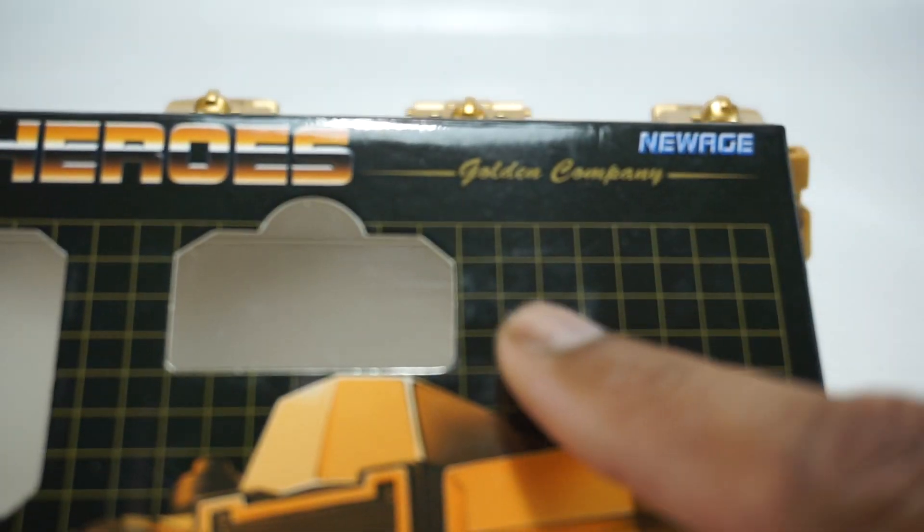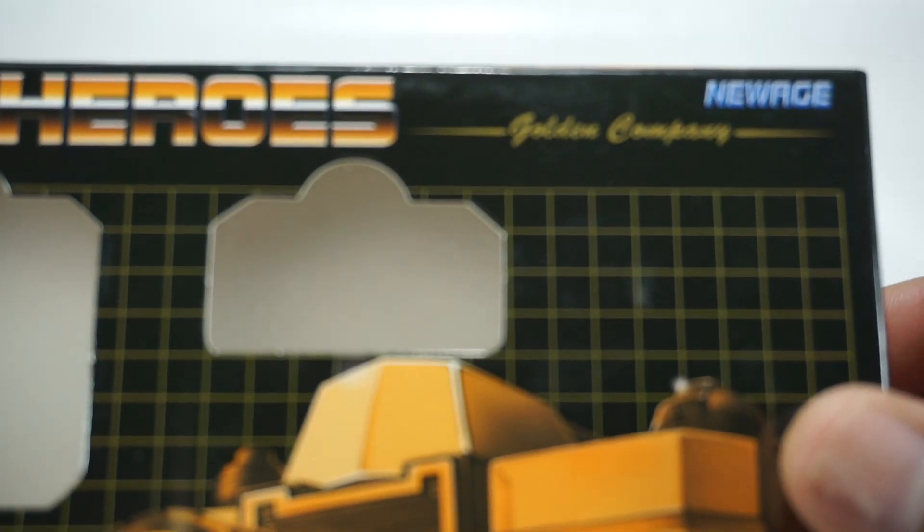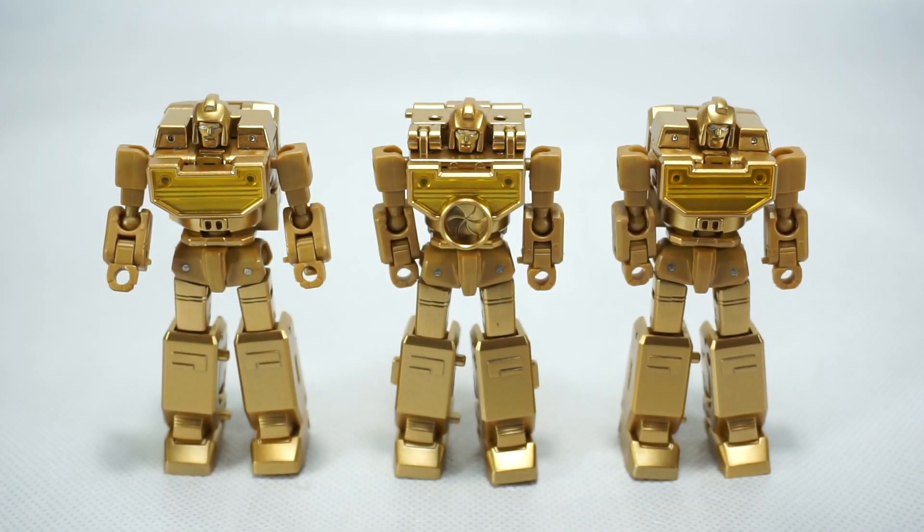On the box here, it's interesting — it says 'Golden Company,' which is the first time it's said that. They haven't said that on the box before, so I guess they're saying New Age is the Golden Company. And that's kind of cool.